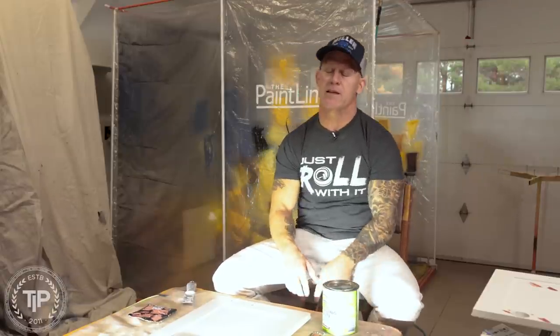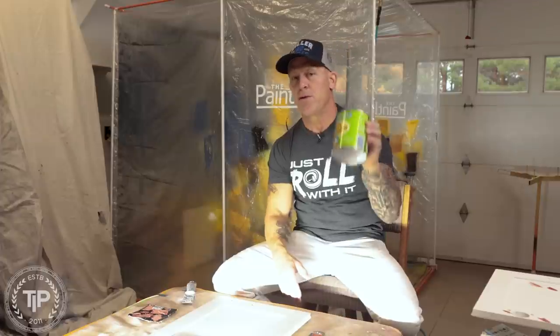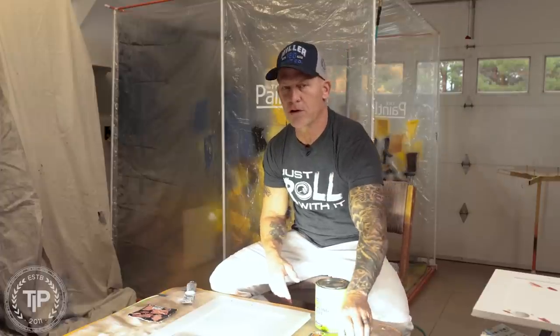This is Chris the Idaho Painter here on PaintLife TV. Today we're going to be talking about when to use spackle versus when to use Bondo glazing putty. I get questions all the time about when to use one or the other, and there are times and places for both of them.